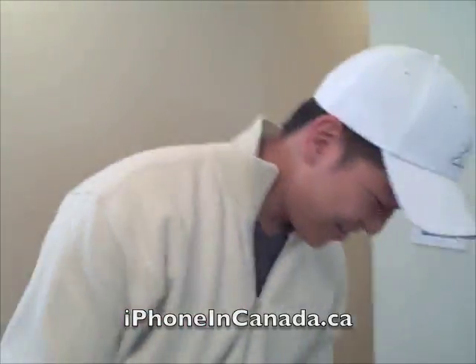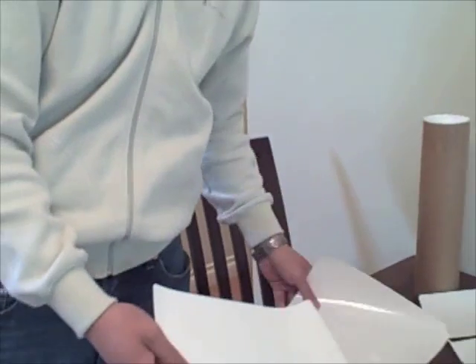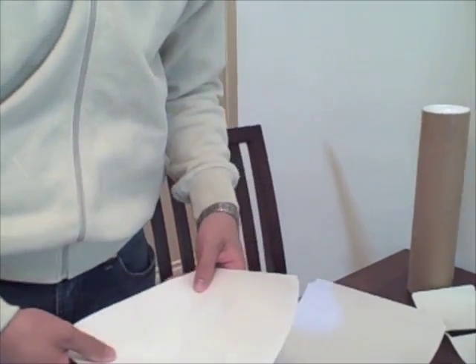I'm Gary from iPhoneInCanada.ca, and I'm going to install an Invisible Shield onto my MacBook Pro. This is a skin made of 3M plastic material.